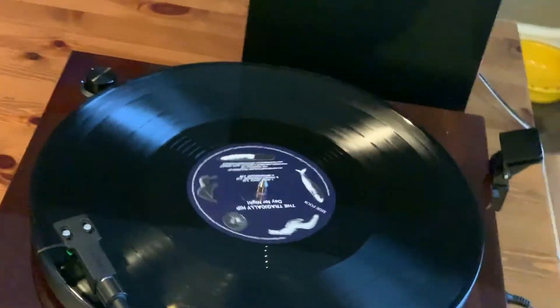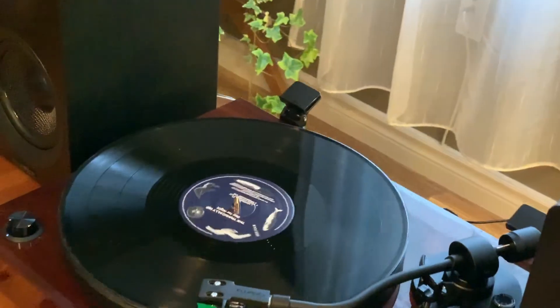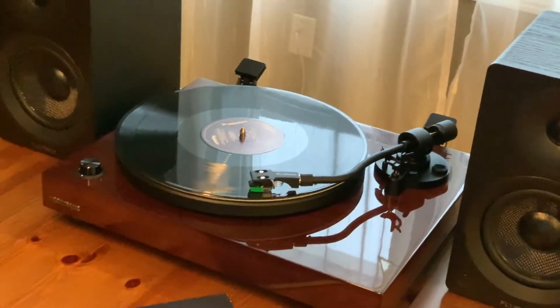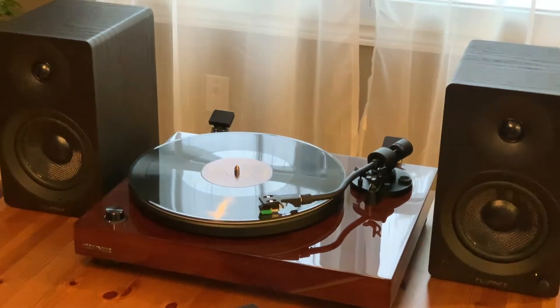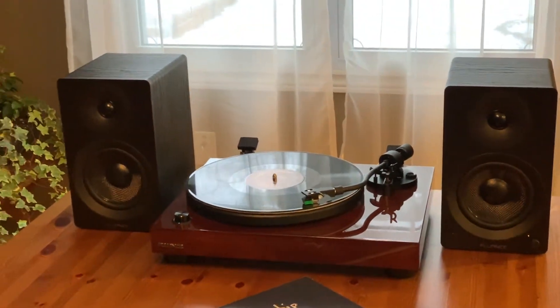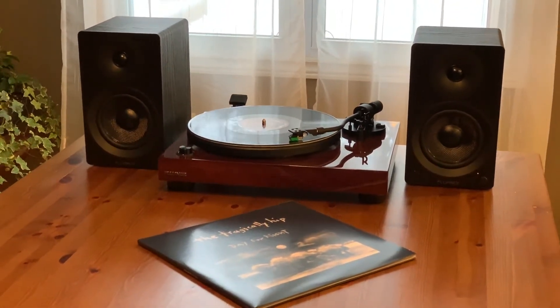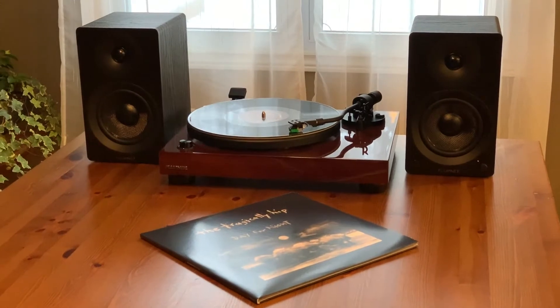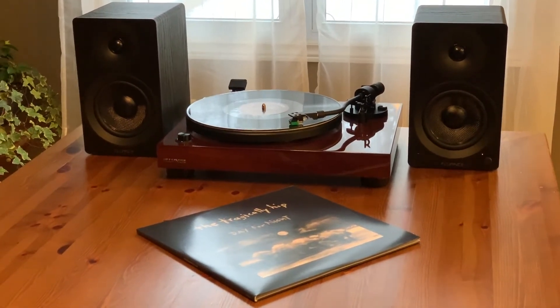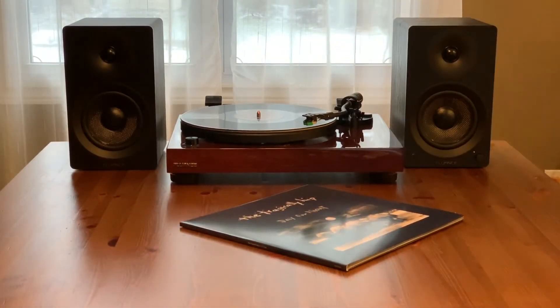Audio is fantastic, especially in comparison to the portable wireless speakers that are so common. Instead of a full-range driver trying to reproduce all the frequencies, the AI40 powered bookshelf speakers have one-inch soft dome tweeters for high frequencies and five-inch woven glass fiber drivers for mid-range and bass, and they're driven by a Class D amplifier pumping out 35 watts per channel. These are the perfect way to enjoy your records the way they're meant to be listened to, but also offer the convenience of Bluetooth wireless streaming.